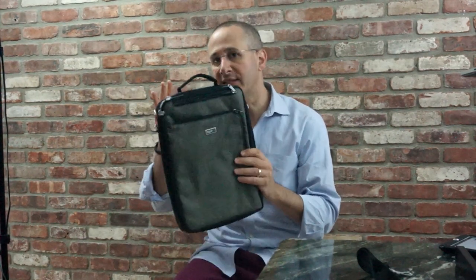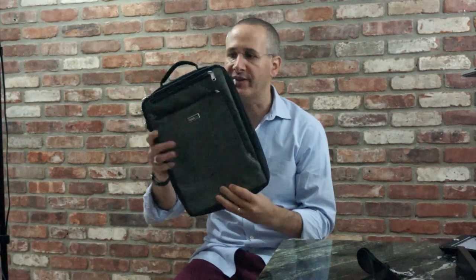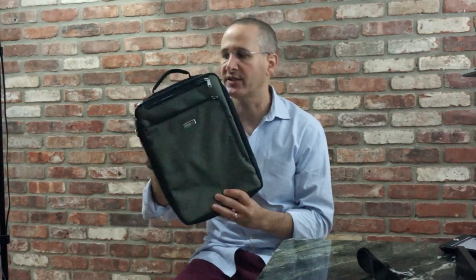The bag itself is relatively light, with not tons and tons of padding — but just enough to keep your gear protected. You're not going to want to throw this around; this is not one of those highly ruggedized bags.